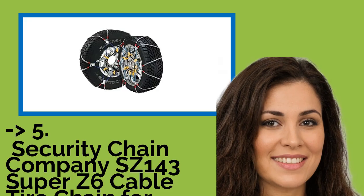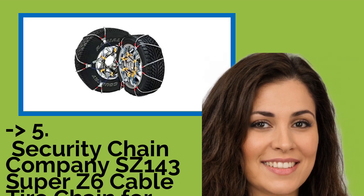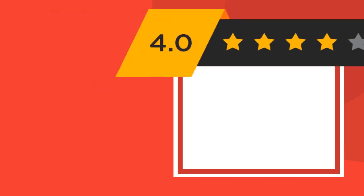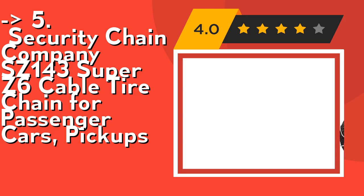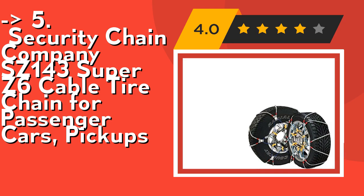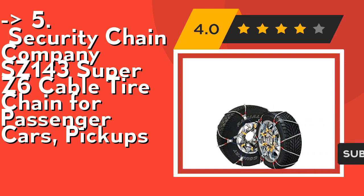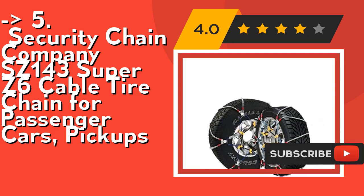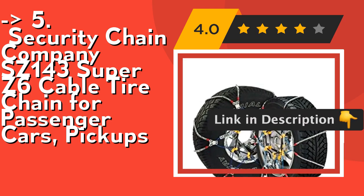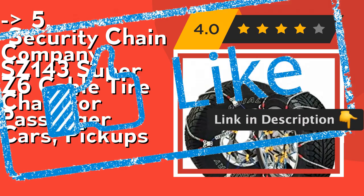Number 5 is the Security Chain Company SC143 Super Z6 Cable Tire Chain for passenger cars and pickups. Designed for cars, pickups, and SUVs with very limited operating clearance around the drive tires. Its rubber tightener means there is no need to stop and re-tighten after installation. Check out the link in description to buy this product from Amazon.